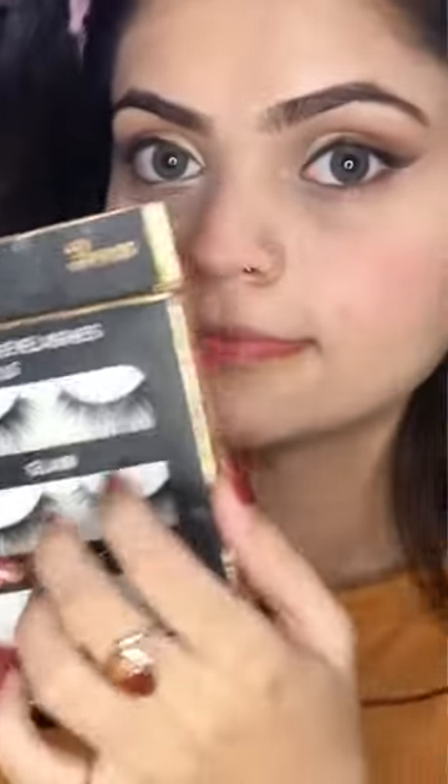Now I am going to put eyelashes on — the eyelashes are from Miss Rose. The eyelashes are not too glam, not too soft, just a normal makeup look, so I am going to put them on.